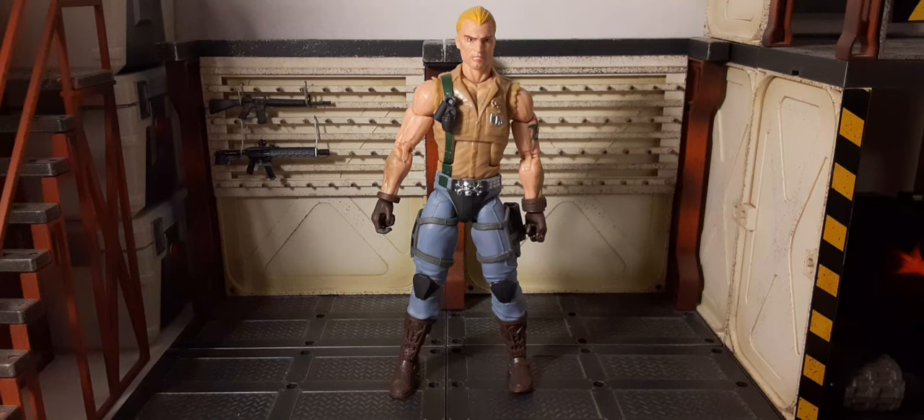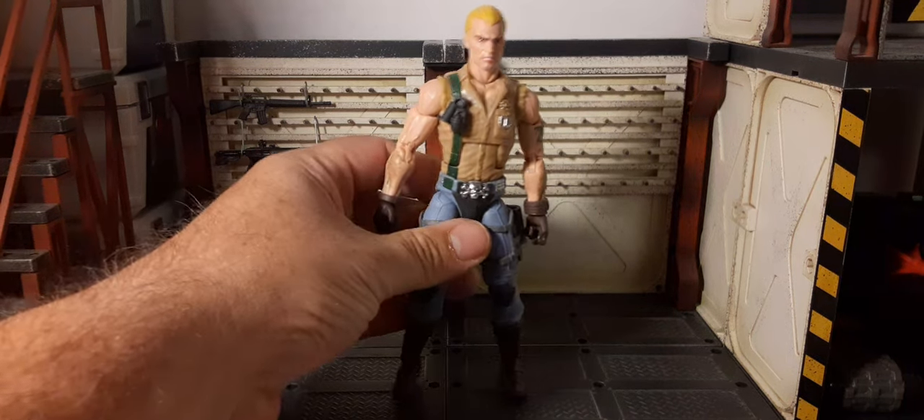And there he is outside the packaging. My first impression is wow — he looks fantastic. What really pops out that doesn't show on the product images is the silver they use on his belt buckle, and there are dog tags on his shirt. They are absolutely incredibly painted. We'll take a look at it here shortly.